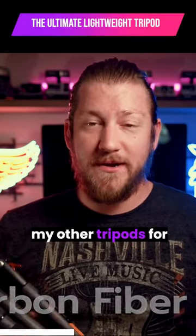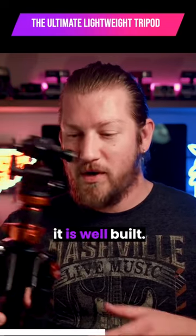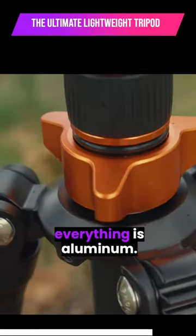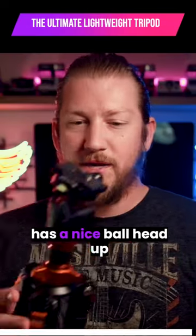I am ditching all of my other tripods for this little guy because it is sturdy and well built. Carbon fiber for lightweight, and all of the joints, the locks, the screws — everything is aluminum. So it is built solid and has a nice ball head up here.